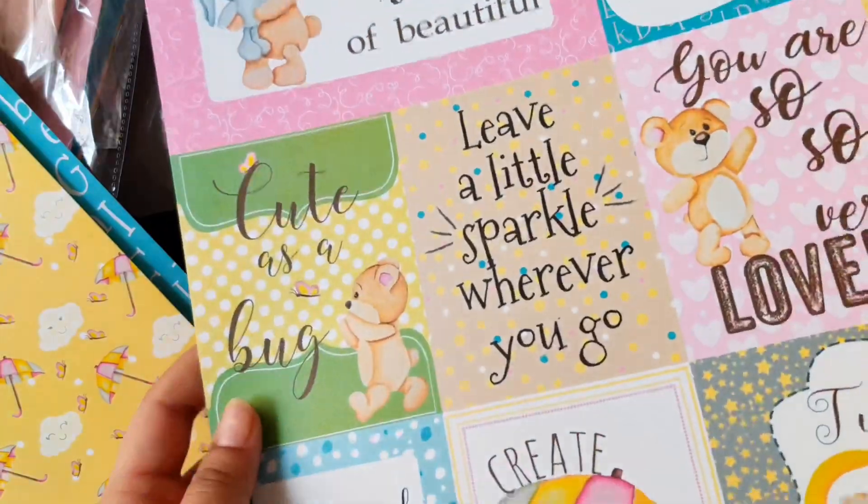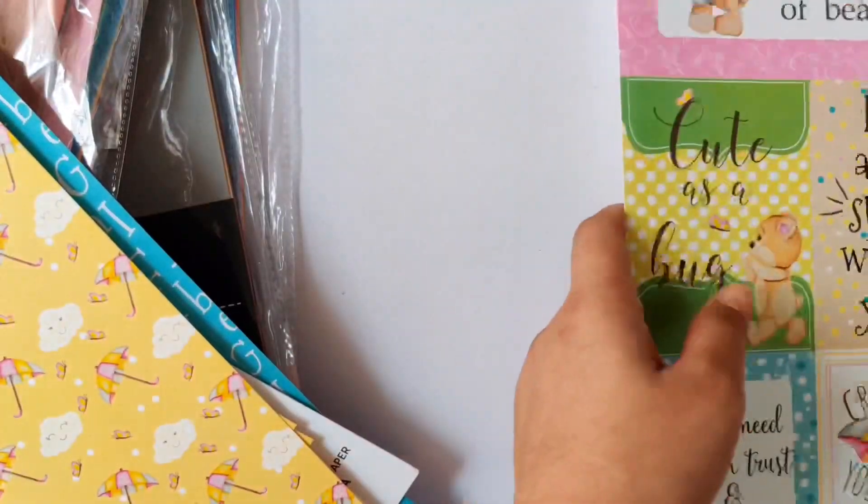You can hand cut these pieces and these journaling cards and use them in various projects.